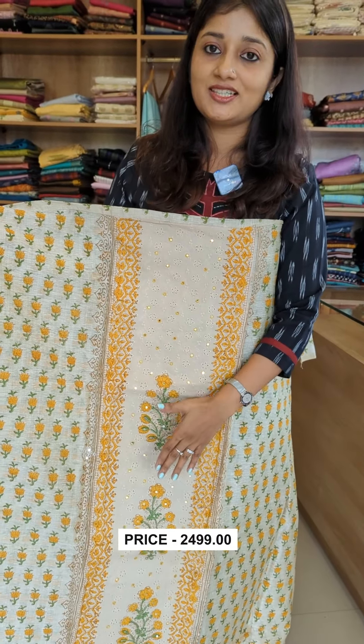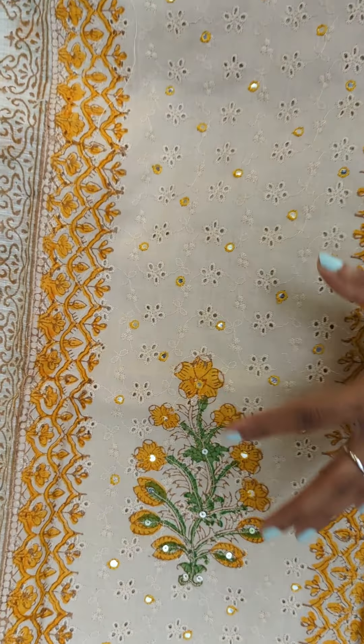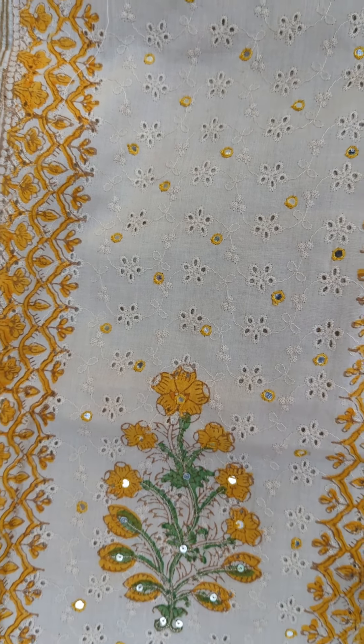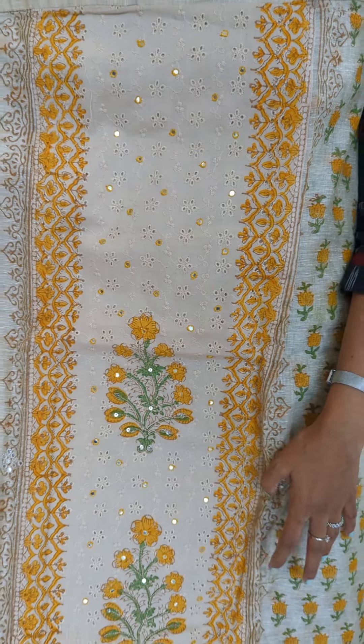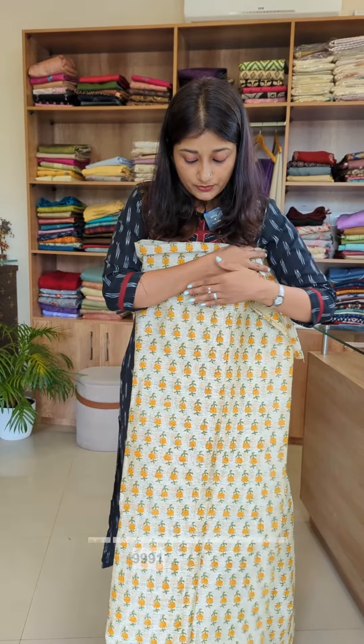It's a unique pattern. The cotton, silk and cotton blend — it's a weaving pattern. It's a soft material. It has floral block prints in black color. It's a plain caramel color.